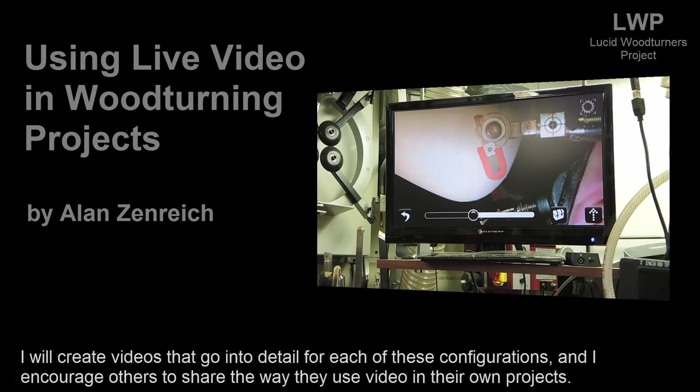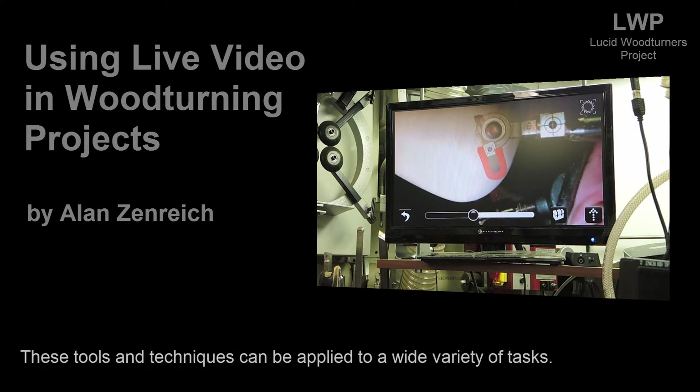I will create videos that go into detail for each of these configurations, and I encourage others to share the way they use videos in their own projects. These tools and techniques can be applied to a wide variety of tasks.